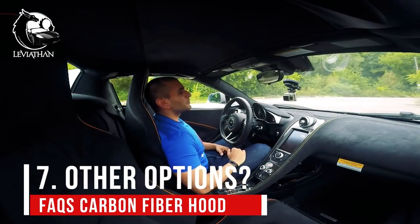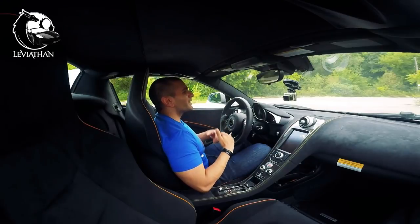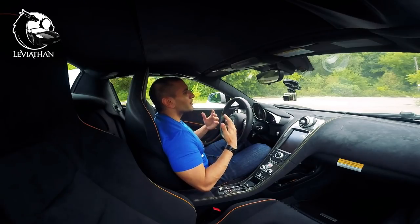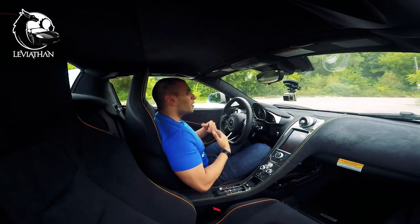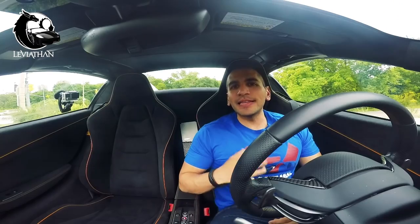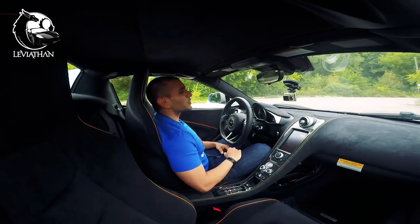Number seven: what other options do you get? You could get it in fiberglass, which would allow you to blend it with the paint of the car, or you can get it in full carbon fiber. I went with full carbon fiber because I want to leave it as carbon fiber. Number eight: why are you trying to make your car look like a P1? Well, that's not really my intent. I just love how aggressive it made the front end. It's something which I thought would make the car a little bit more unique and a little bit more aggressive, and that's exactly what I was going for.